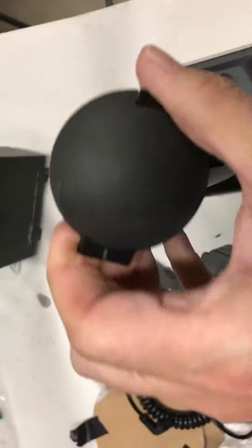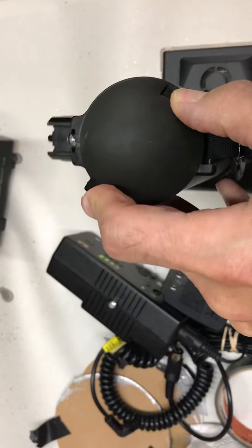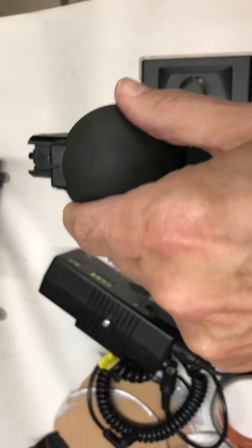Inserting is the same — back in. Then pull the button in and turn, and it locks in place.